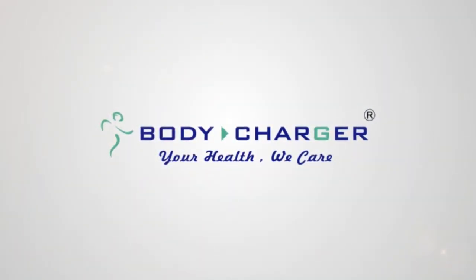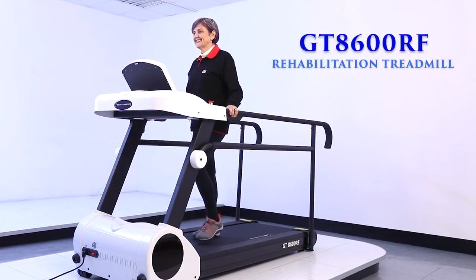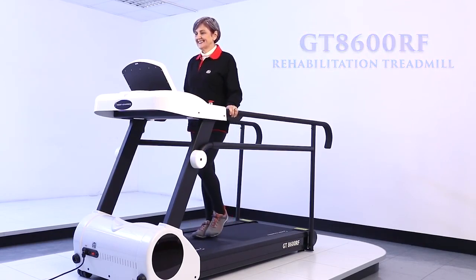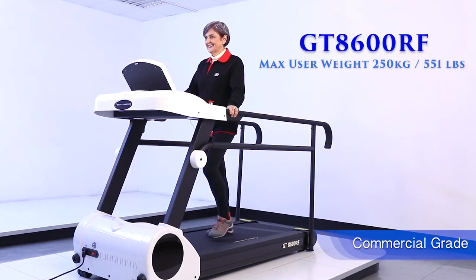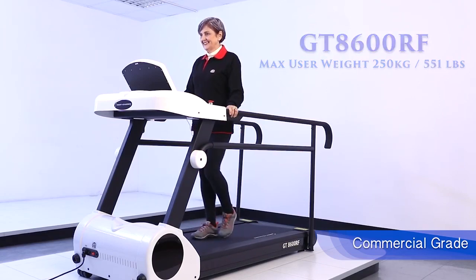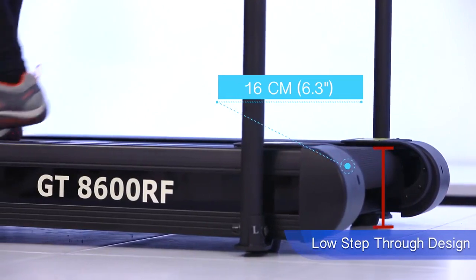Introducing the newest BodyCharger Rehabilitation Treadmill GT8600RF. This product is made with a commercial grade frame structure under the standard of EN957 class SA. Its true low step-through design offers easy and safe access even for the elderly or the disabled.